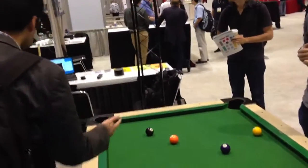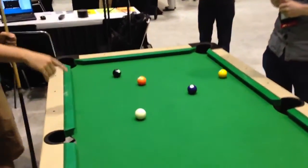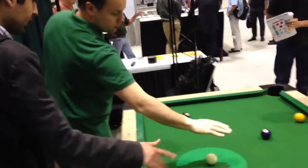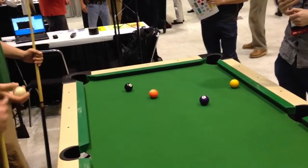If you cover the ball, it's going to think that the shots have been taken. It knows that the cue ball is in this region. Once it disappears, it'll go — okay, the shots have been taken.